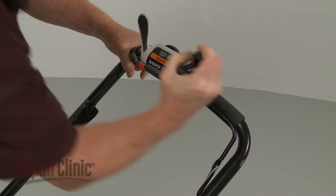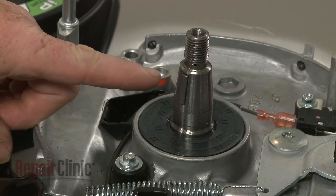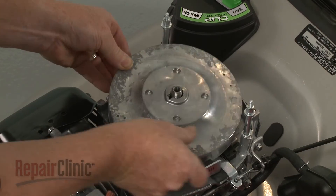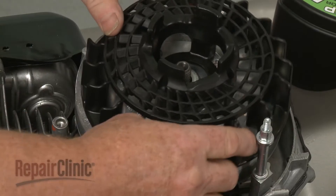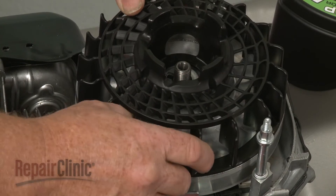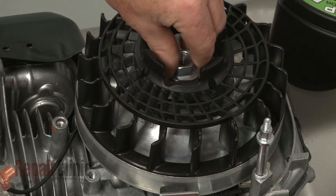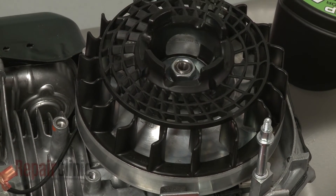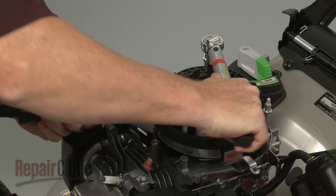Depress the bail arm and secure it. Confirm that the flywheel key is intact in the crankshaft, then realign the flywheel. Reposition the cooling fan and insert the washer. Thread the flywheel mounting nut and tighten. Use a torque wrench to torque the nut to 55 foot-pounds.